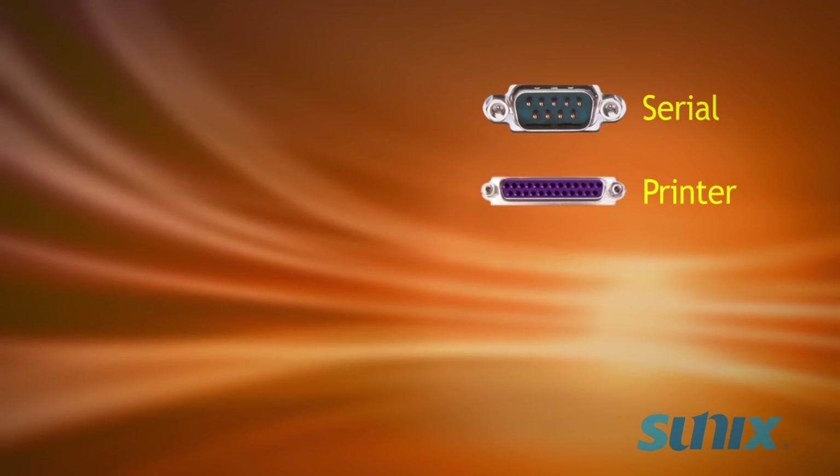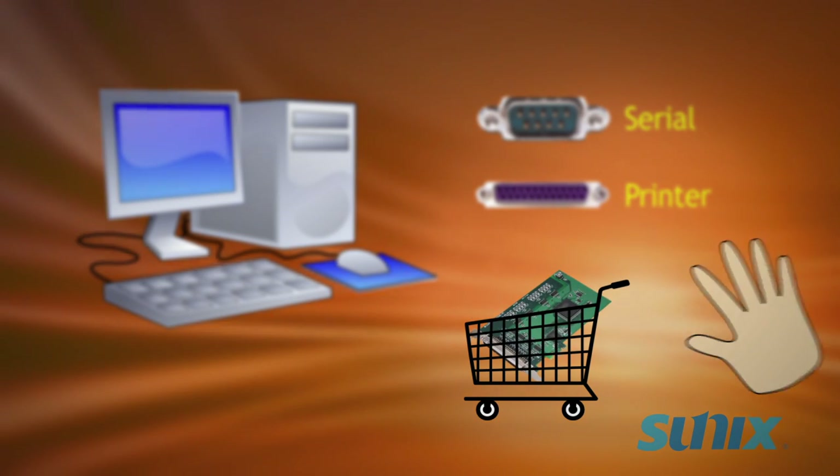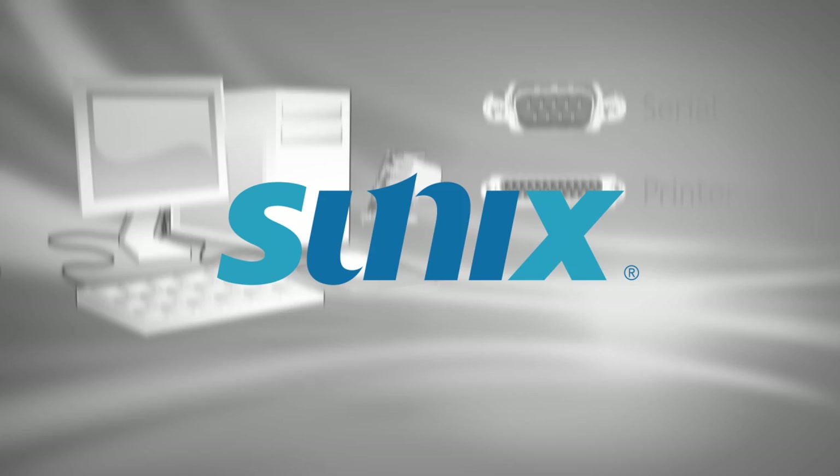So you need an additional serial or printer port for your PC. You go to the store, dig up a PCI Express card, and tediously install it into your computer. Sunix has a smarter solution.